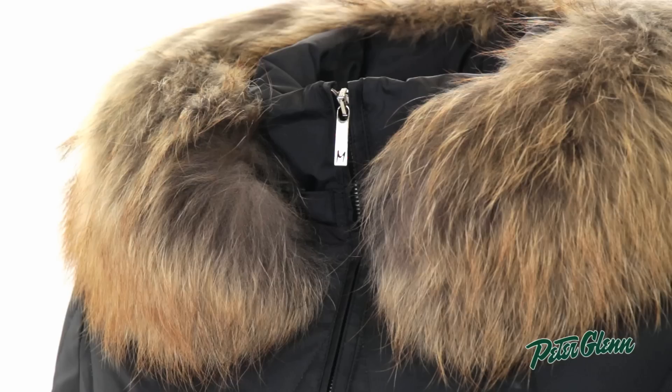And as always, M. Miller ski jackets are made in the United States. Thanks for watching, and check out peterglenn.com for all the best M. Miller ski wear.